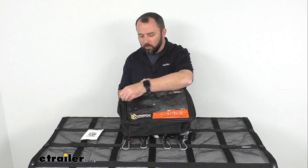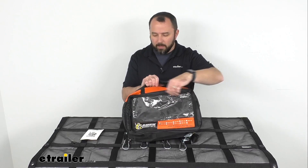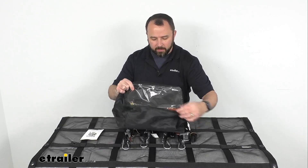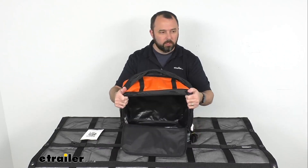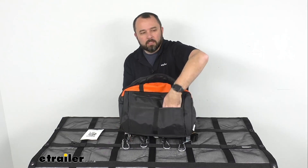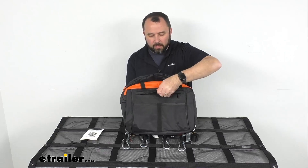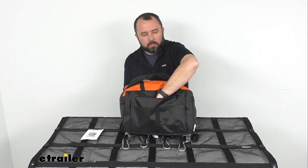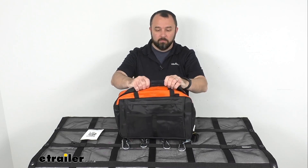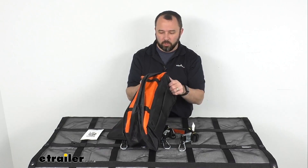The bag has a little window on the front — mine is a bit banged up from shipping — a main compartment where the cargo net goes, and on the rear there are slide-in pockets for items you need easy access to, plus a zippered pouch for other items. It has a really good, rugged handle, and just like the net it's very durable — I don't think you're going to have to worry about it ripping easily at all.